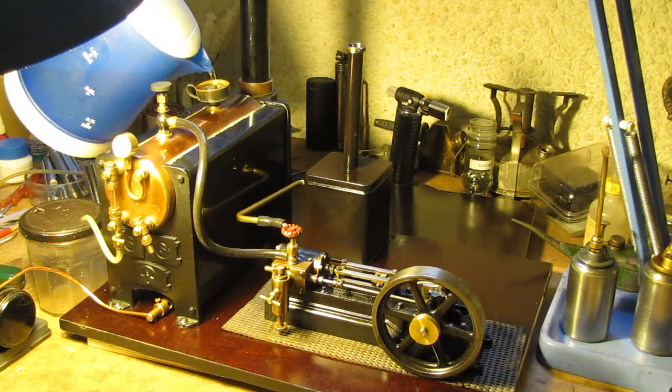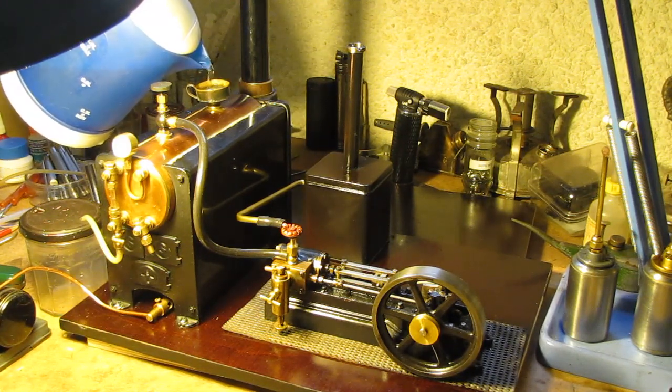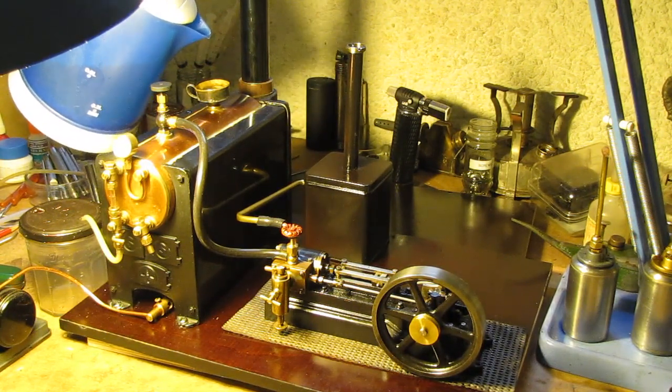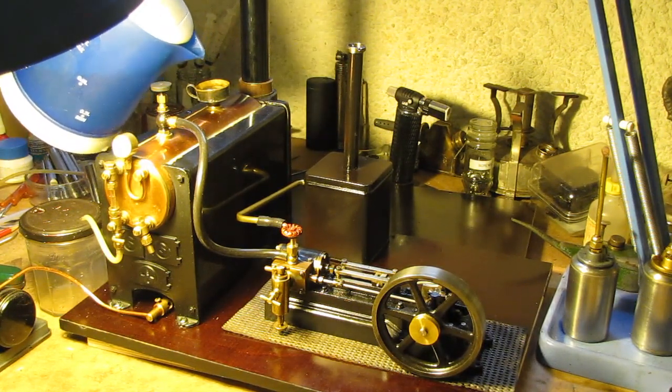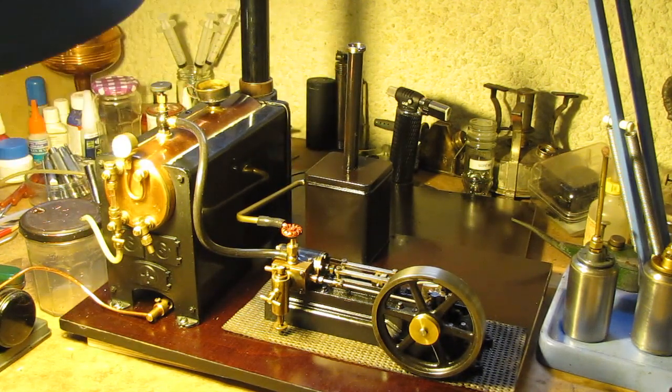Which you wouldn't get with distilled water of course. So we're just filling this up — just see the levels start to build up there, coming up to just above half. I'll give it a little bit more. There, that should do it.